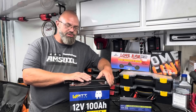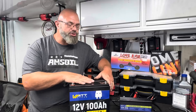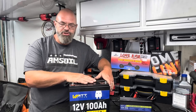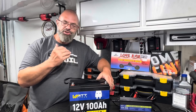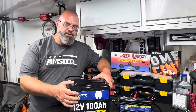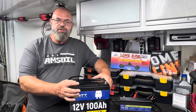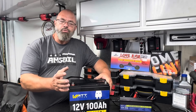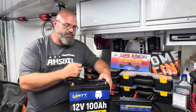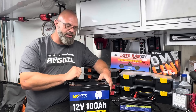This is the WattCycle 12-volt 100 amp hour battery. It does have a built-in BMS, like almost all lithium-iron phosphate batteries have. It should have low temperature protection — so if it gets below freezing, it will stop the charge cycle so you don't damage the cells. It's very dangerous to charge lithium-iron phosphate batteries during sub-freezing temperatures, and a lot of good battery brands will have that protection built in. We're going to try to put that to the test a little later on.